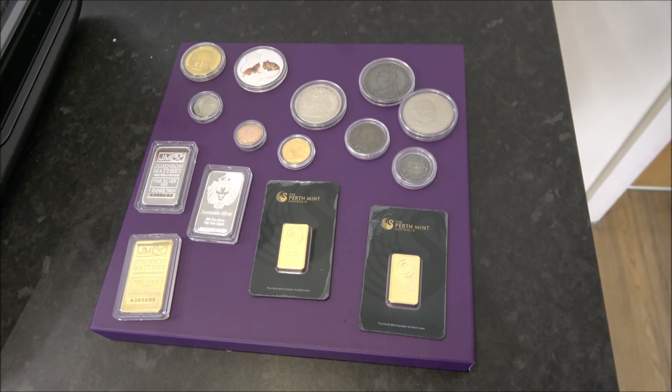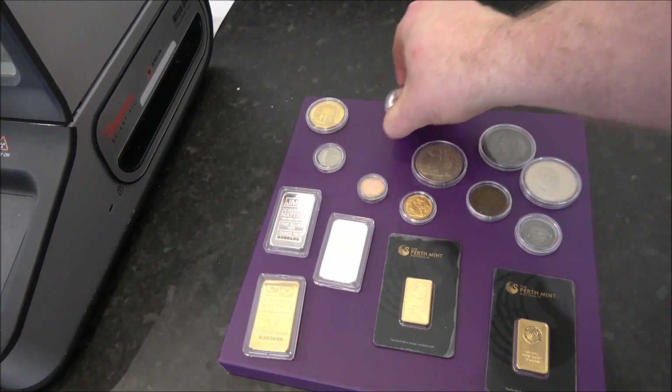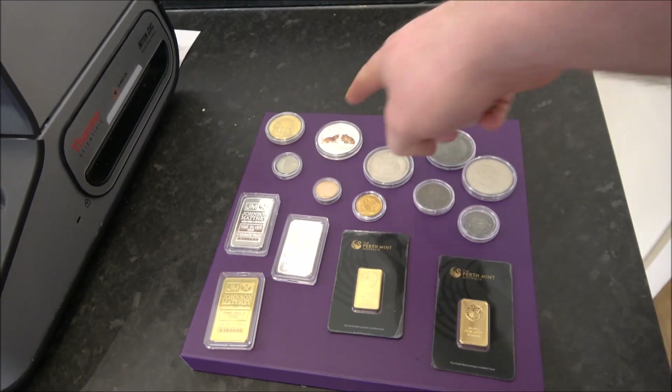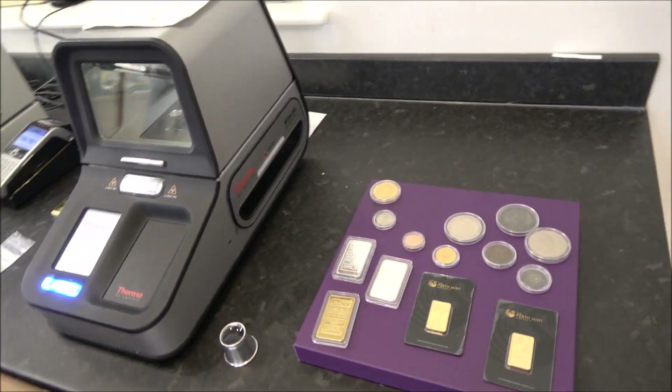We've already eliminated two coins because they were magnetic. Maybe we should start with those two that failed the magnet test so we can see what's actually in them. We'll need to get them out of their capsules to go into the machine.